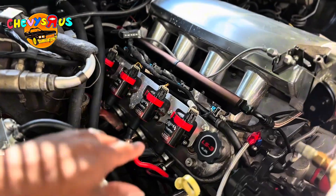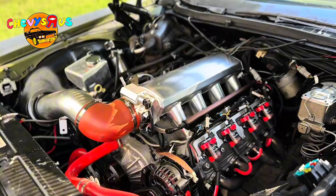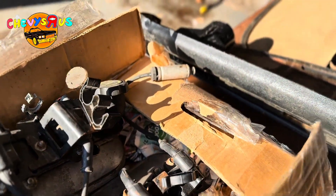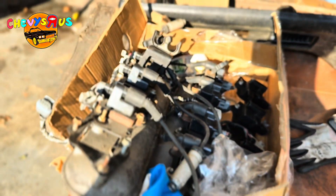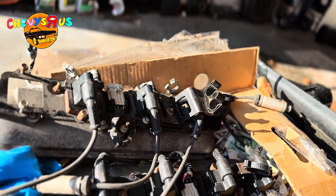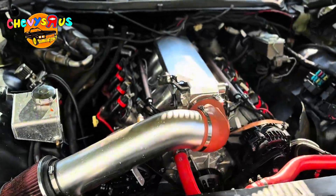Behind us we got the convertible LS3 swap 72 Impala. Let me flip the camera around so I can show you what we're gonna be doing. Here's our LS3 — as y'all can see, we got these nice pretty coil packs installed on the valve covers. What we're gonna be doing, we're gonna be swapping them bad boys out for these right here. These coils actually came out the junkyard. These are junkyard coils from 99 to 2006 LS engine — I think these came off a truck motor.